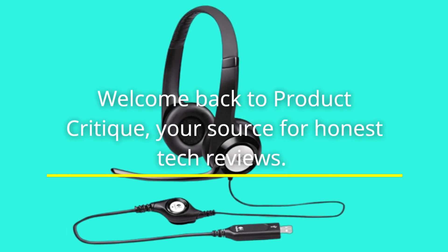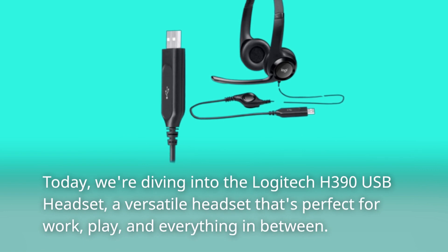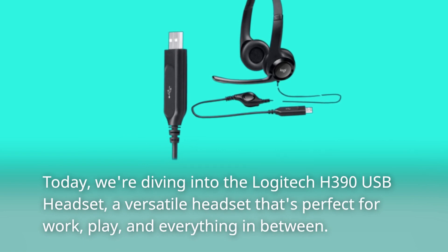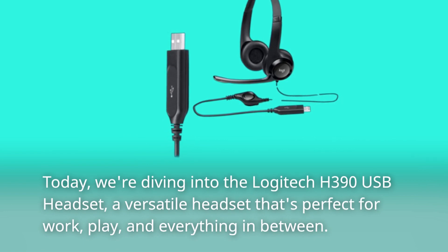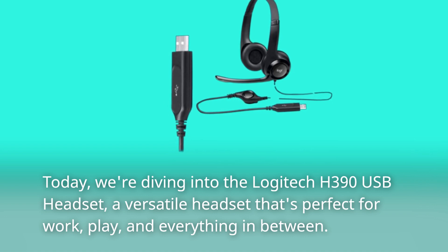Welcome back to Product Critique, your source for honest tech reviews. Today, we're diving into the Logitech H390 USB Headset, a versatile headset that's perfect for work, play, and everything in between.